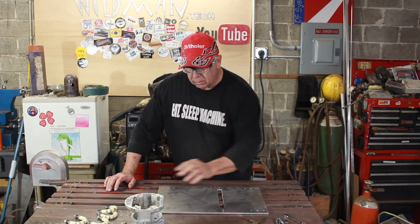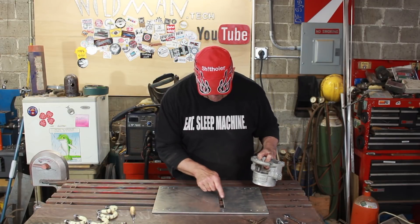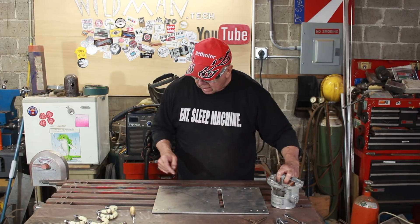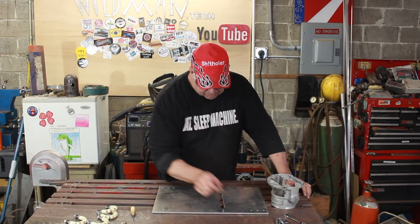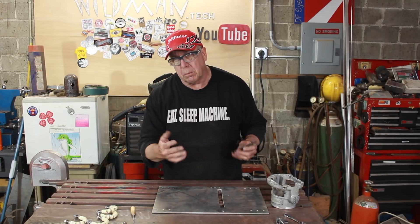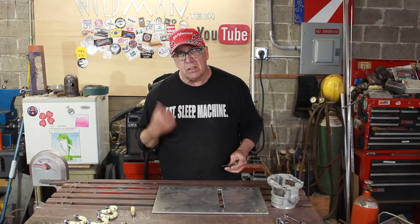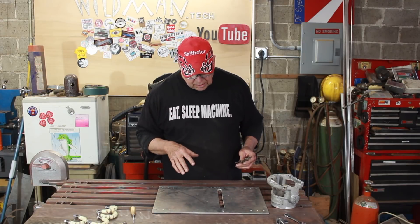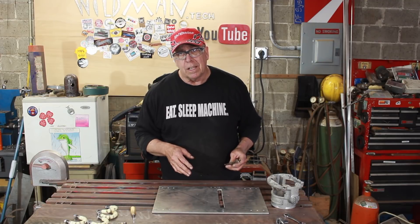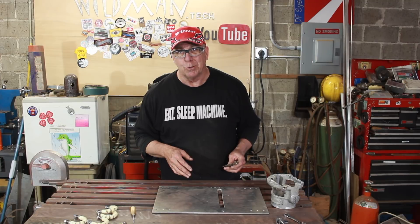Now I need to attach the router to the slide plate. The way I want to do that is I've marked a circle here from the inside, and I'm going to come around with a compass, drill a bunch of holes, then connect them all and file it out. There's another way — I could use a milling machine — but I prefer to use simpler machines because a lot of people complain when I use milling machines and sophisticated tools like that.